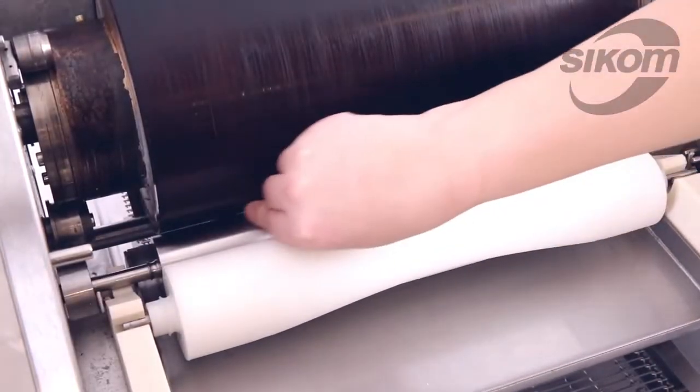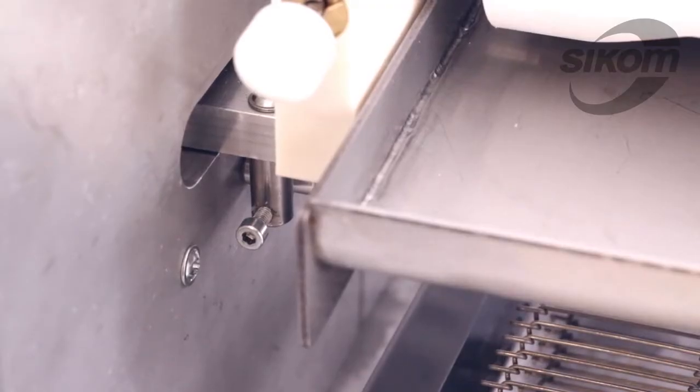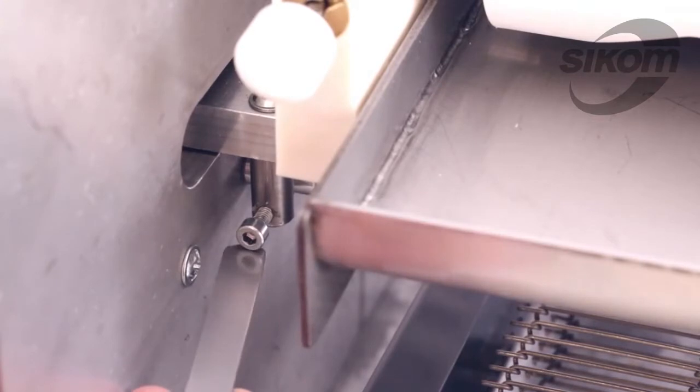With a probe we check the gap's evenness. If necessary, we can regulate the width of the gap by the screws in the lower part of the carriage.